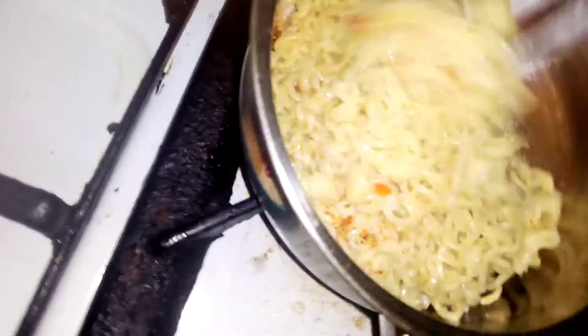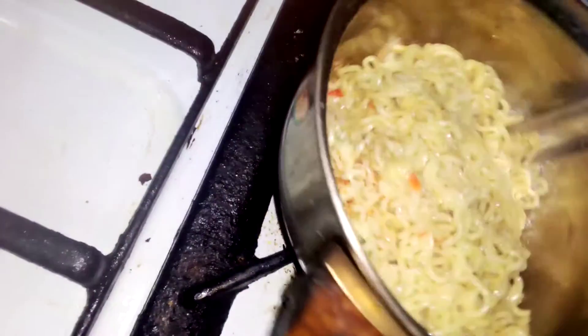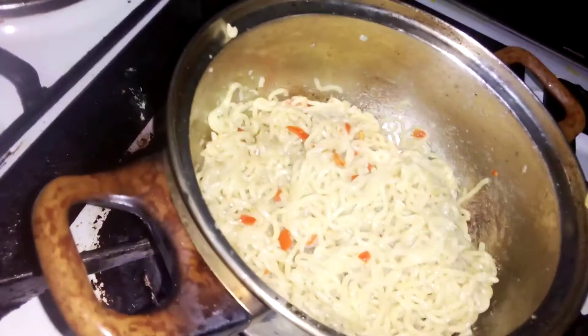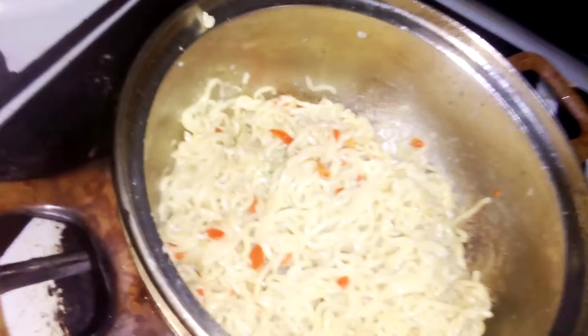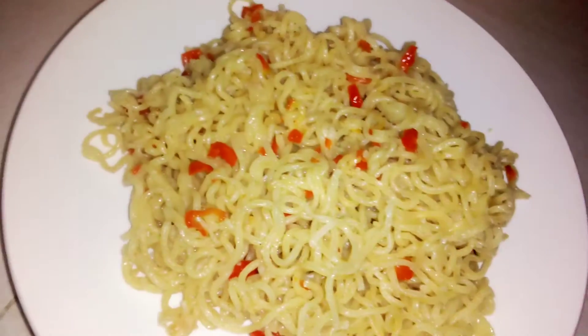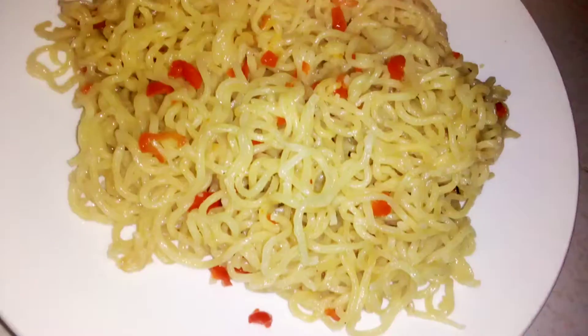After you put it in, you need the cheddar. Wow, you can see it now — the light is starting. You need the cheddar and dish it out. You can see the Indomie is ready.